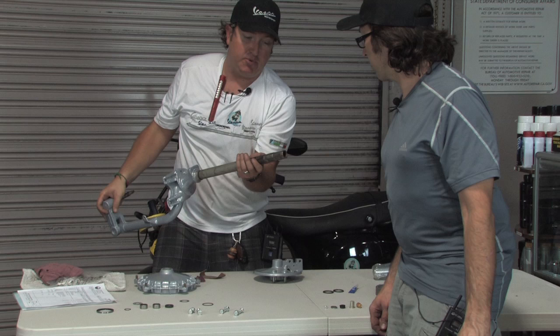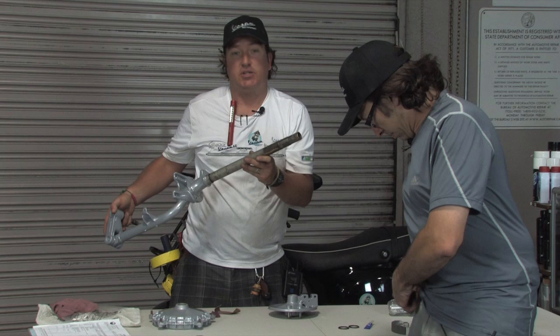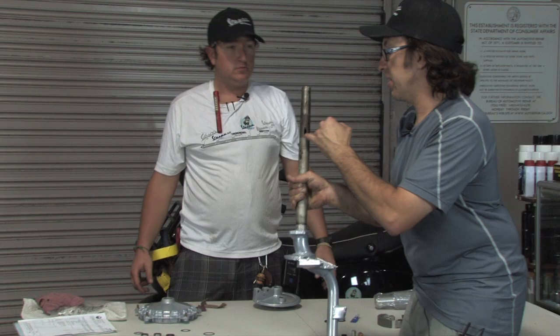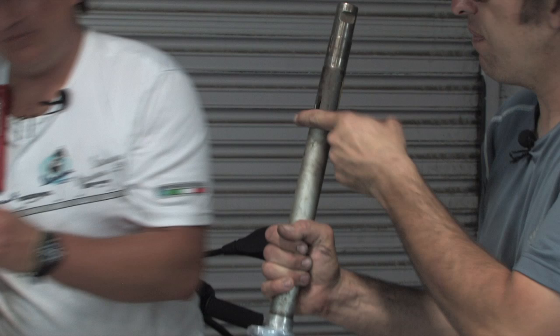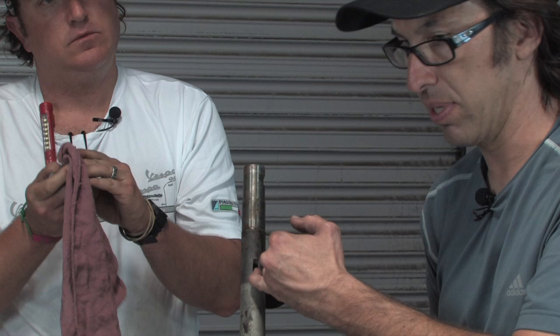One final thing on the fork: this whole section gets masked from a certain point down, but the threads are an opportune time to go over to a wire wheel and clean them up — make sure those threads are in good condition. Rust builds up there and makes it tricky to re-thread the ring nuts. Also, sometimes you'll see this is really hammered if somebody's tried to steal the bike — the hardened steel pin from the column lock can flare out. Just take a file to it and make it smooth, otherwise the column lock won't engage with the slot.